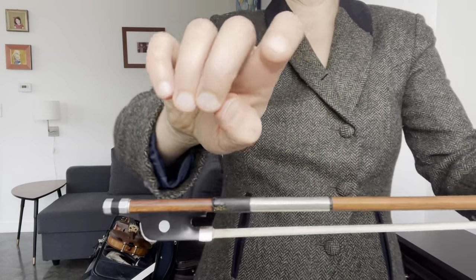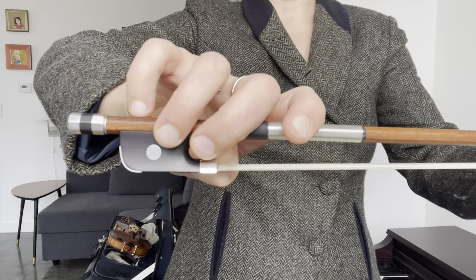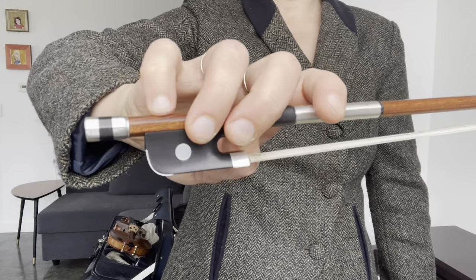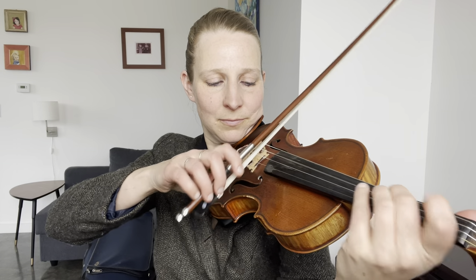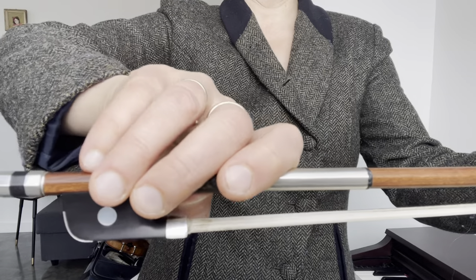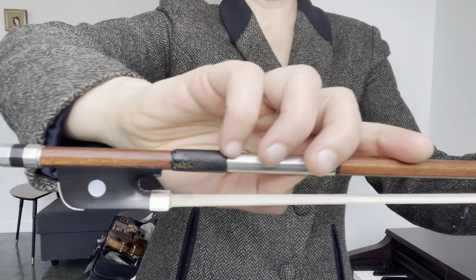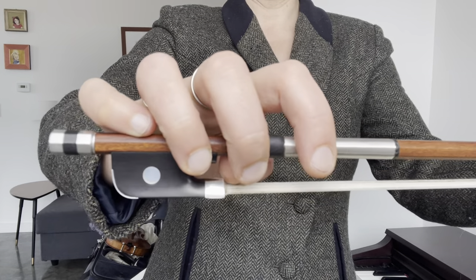The middle three fingers act as a fulcrum from which to pivot the angle of the bow, and a strong pinky is essential for controlling the pivot. Always make sure the fingers are pronating or leaning leftward so that the fingers can flex towards the tip or towards the frog. If the pronation is lost then the flex becomes impossible.